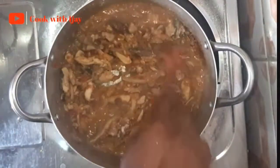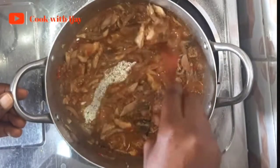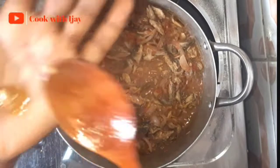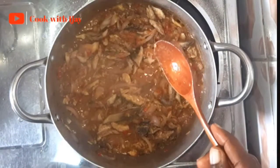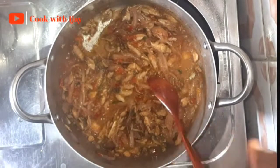I advise that you're very careful with salt because remember you already marinated your fish, so you don't want your food to be over-tasty or over-spicy — you want everything moderate. Remember to taste for salt in your food so that you don't leave it too salty or too bland, whichever you prefer.